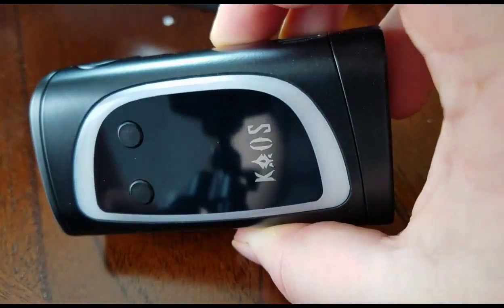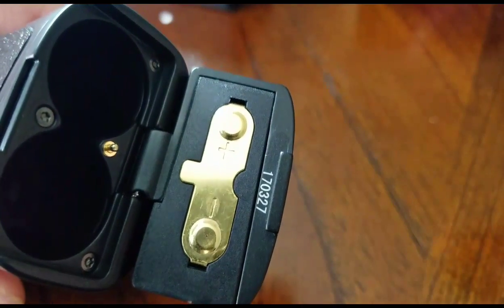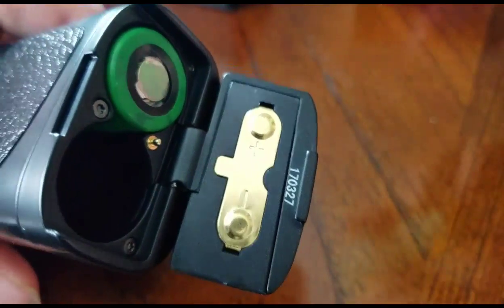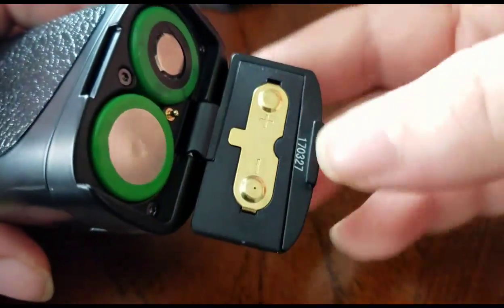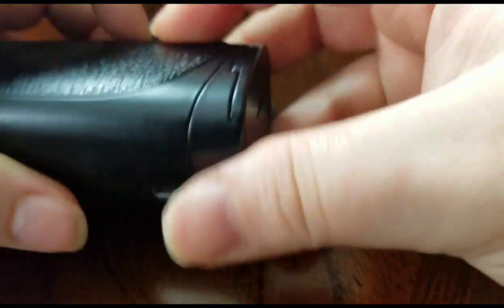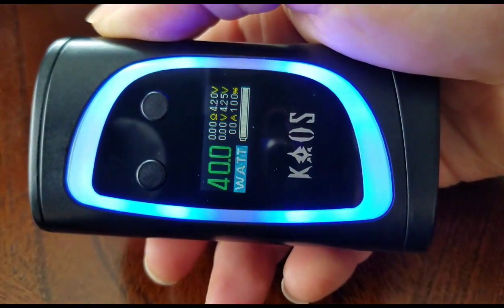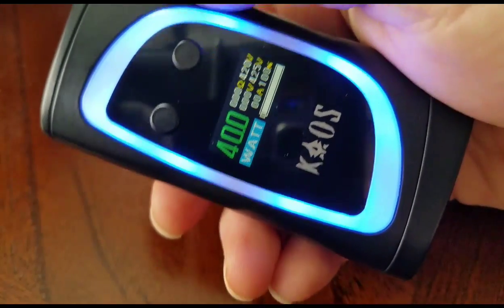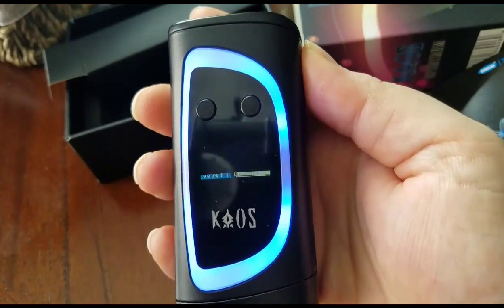There's the USB cable too — it's nice that those come standard now. So there it is. There's a plus and minus orientation for the batteries; get those in right and it turns on.